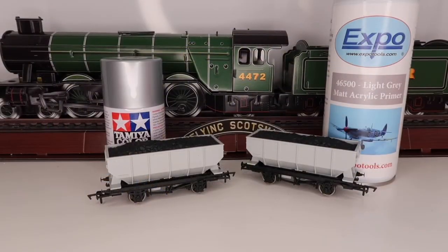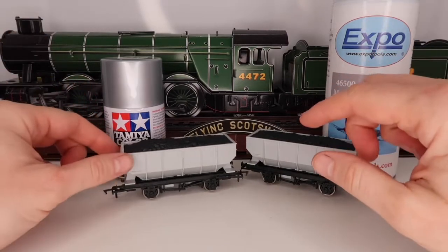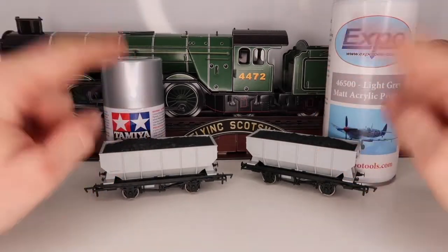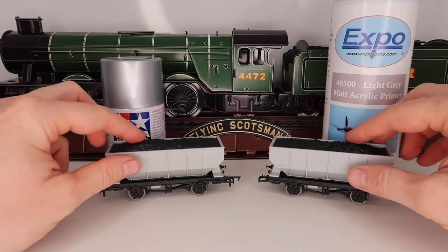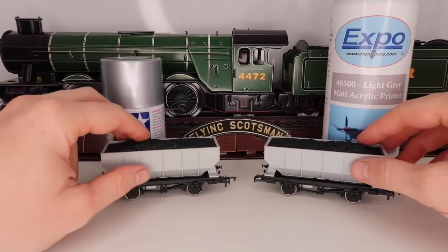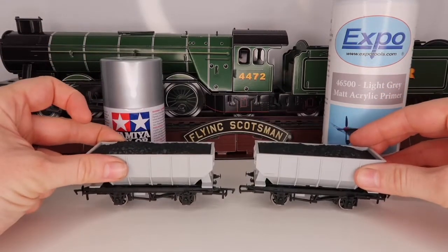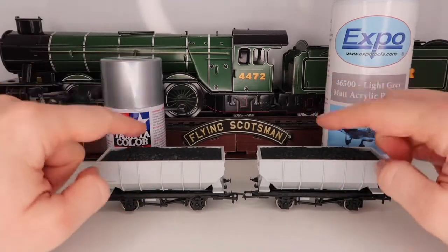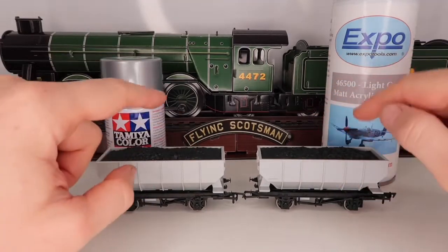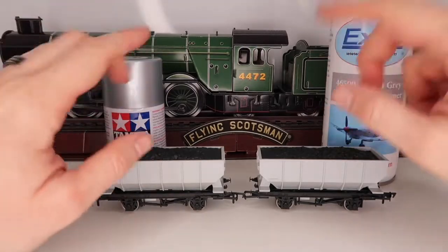Hey there guys and welcome back. If you remember a while ago I did a video on some budget wagons and I said I was going to paint them up, so today we're going to start doing that. I may recall this over a couple of days because you've got to let paint dry. I have three of them and just for this video I'm going to paint one so you can see a before and after.